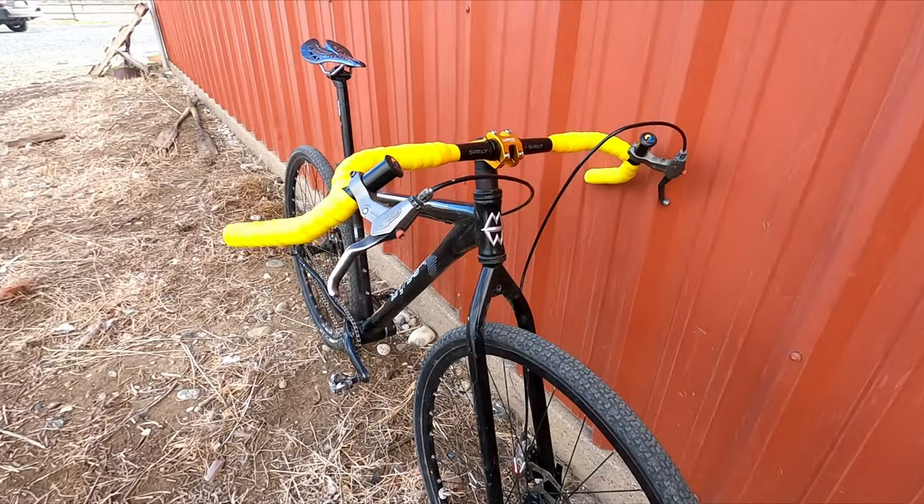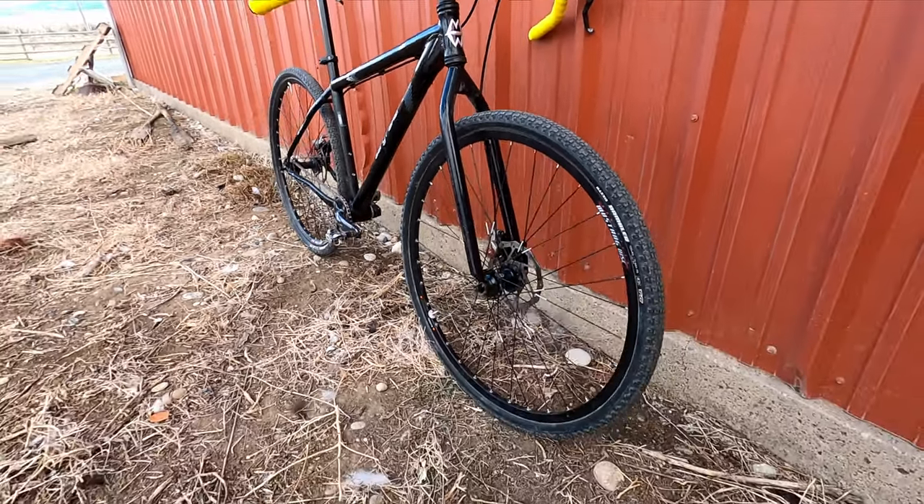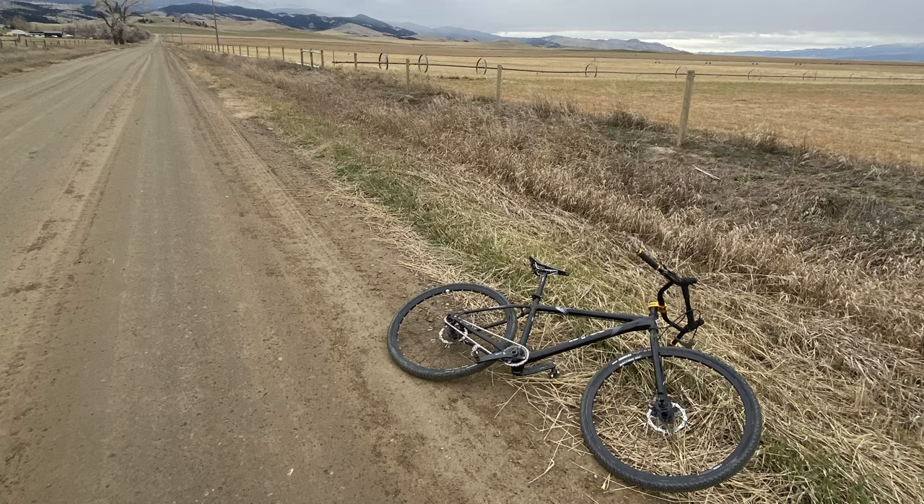The bike I put these bars on is my mid-2000s Gary Fisher rig. It's technically a single speed specific mountain bike, but I have some narrower gravel tires and Surly Molocos on it that make it great for eating up miles on dirt roads.